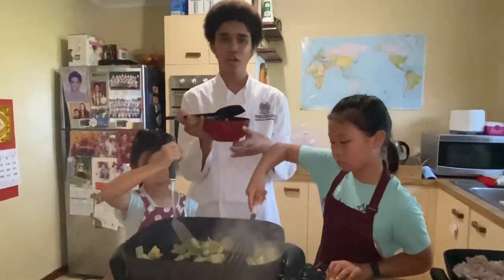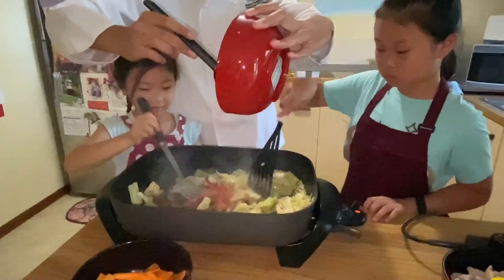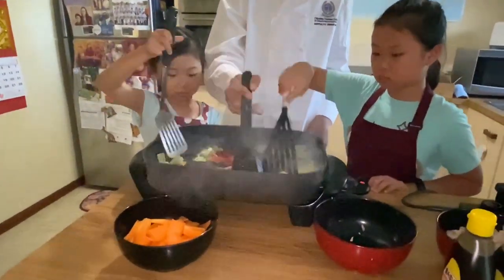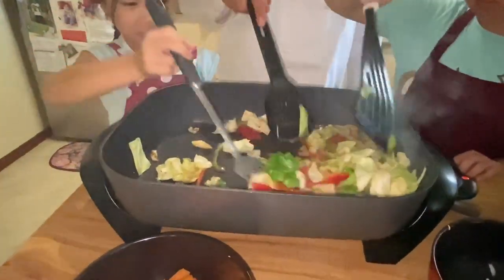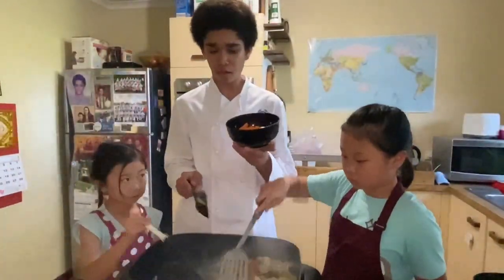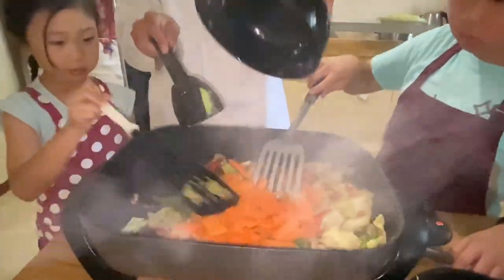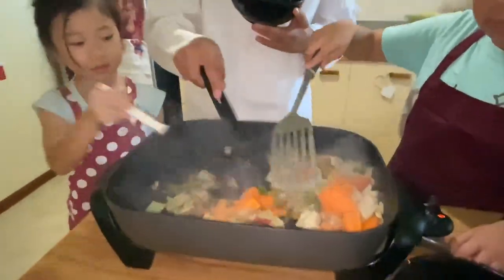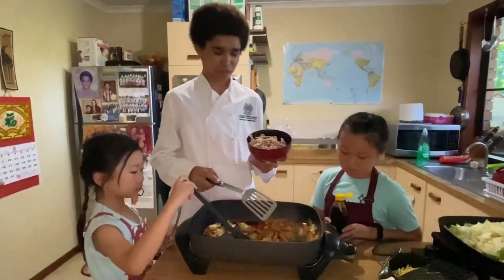After our cabbage is cooked, we'll add in our red and green capsicum. After our final ingredient of all the vegetables, we'll just add the remainder of the carrots. Make sure you give all your vegetables a good mixture for the best results. Then we'll just add our pork to the rest of our vegetables for extra flavor.